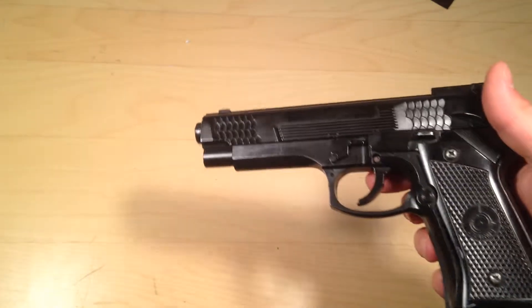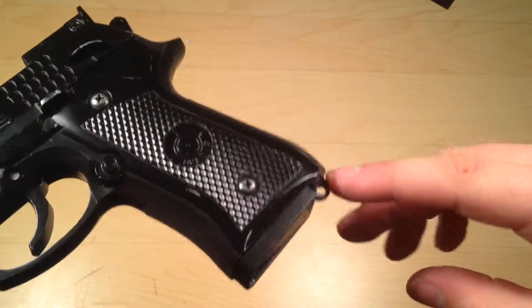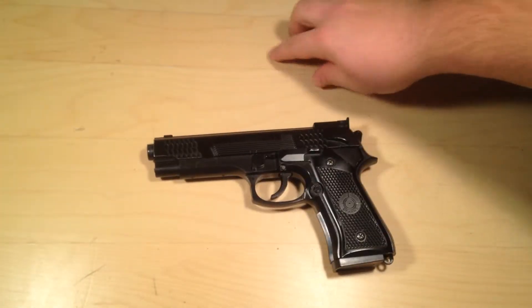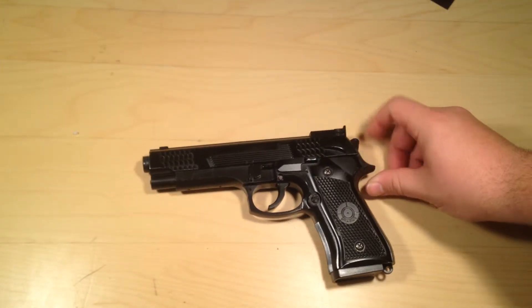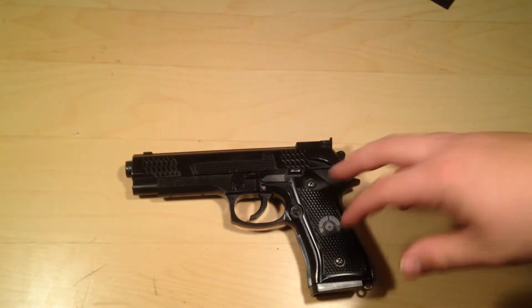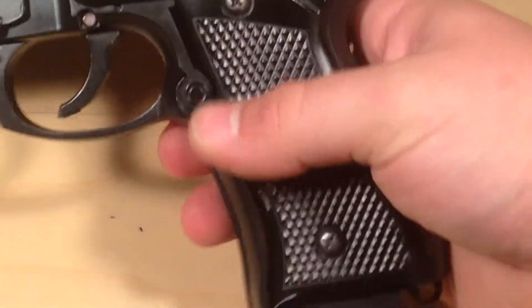Over here you could probably put a little rope on it or attach it to your vest if you're at a game, and you can always carry it close to you. There's another attachment point up here on the hammer. The slide is full metal — that's one of the metal parts. I'll zoom in right here: this is the clip release button. As you can see, the clip just came out — that's the clip release, and there's a spring in there so it pops back.